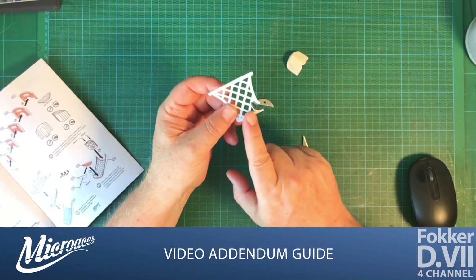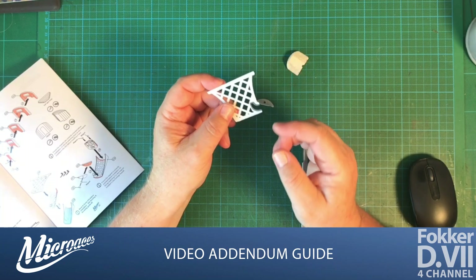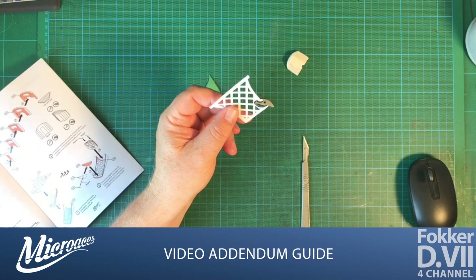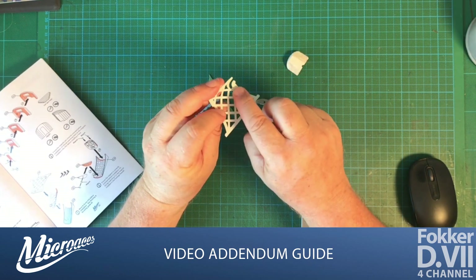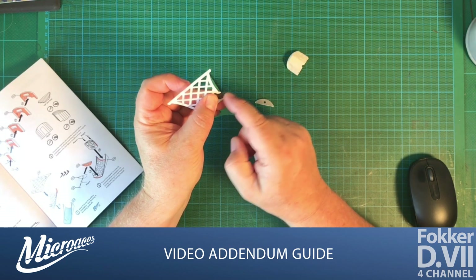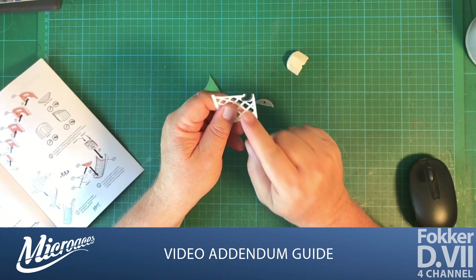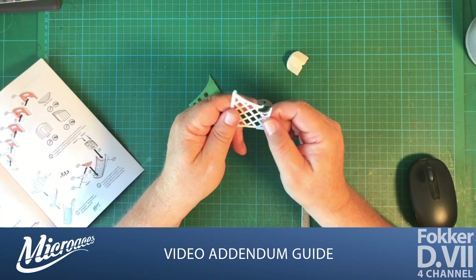Because I'm installing the 3D printed parts which include the exhaust, I've removed the exhaust graphic from this part here — I literally just chopped it off at the top. Don't remove it if you are not fitting the 3D printed exhaust.